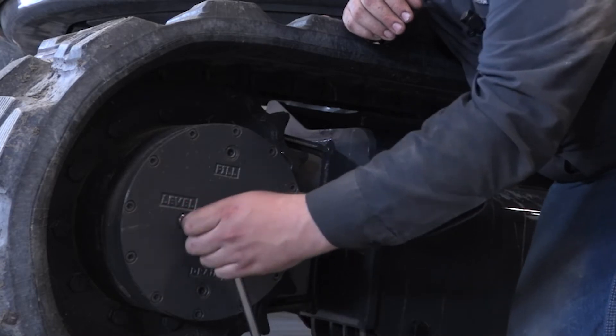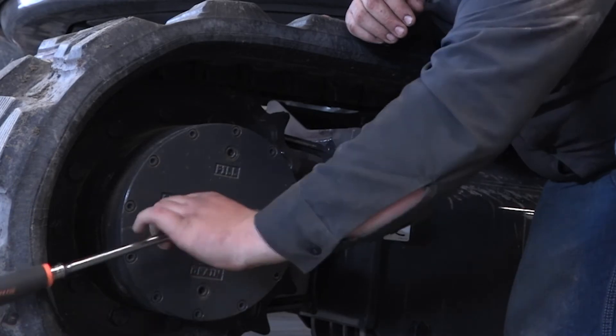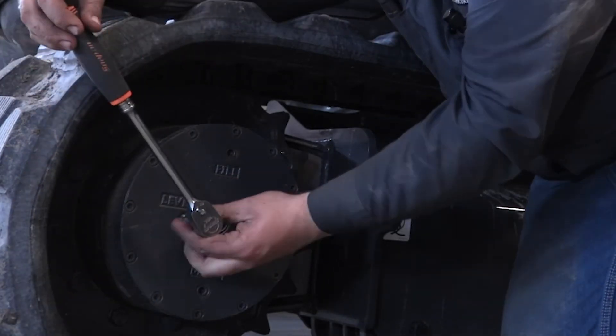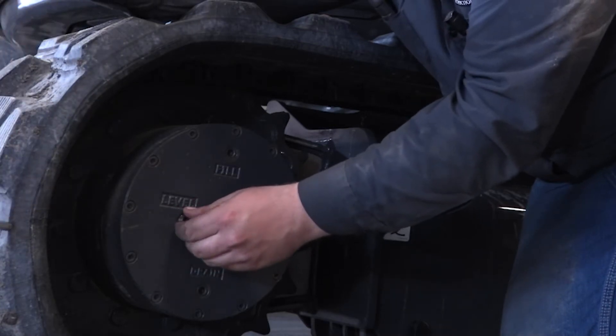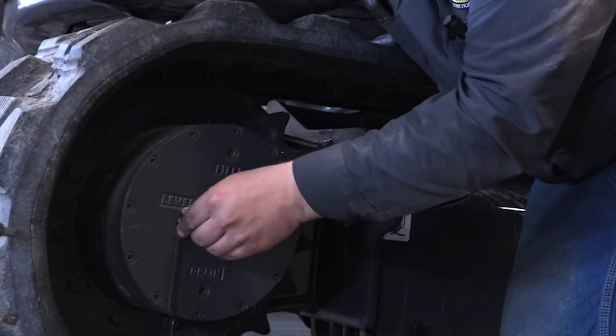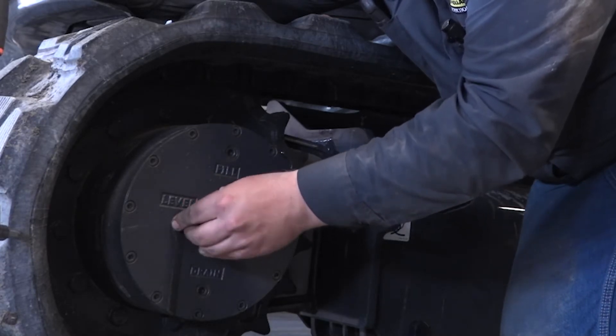Take it out. And then when oil starts to come out of it, make sure it's right at the top there. Make sure it's full. Check, make sure the oil is clean.